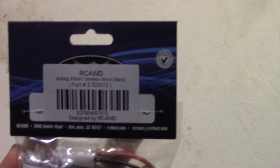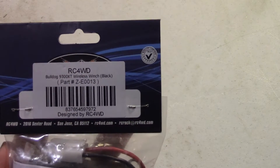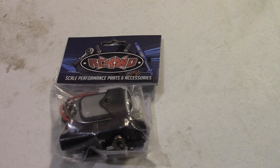You guys can see the part number here — it's ZZE0013. This is basically the Bulldog 9300 XT wireless winch in black. They do have it in silver, but the silver was out of stock, so I figured, why not, let's go ahead and get it in black.